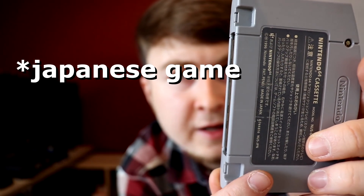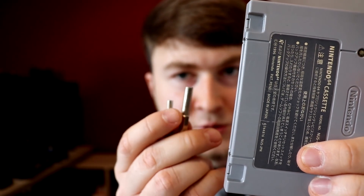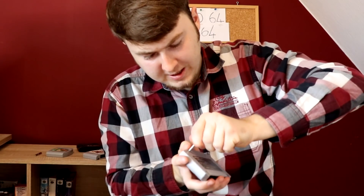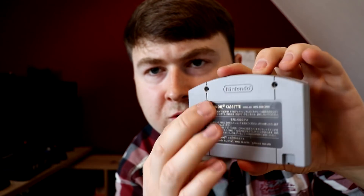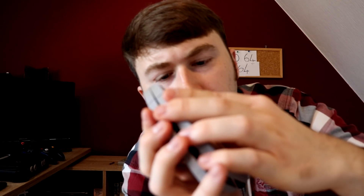If you end up buying an American game where the bag is a little bit different, you'll have to get these screwdrivers as well, so you just kind of screw it open. Once you get rid of these screws, you can just — you know — and then you grab your American bag and just put it on there. I would just try to get a Japanese game and a Japanese console so you don't have to fuck around with the region lock.